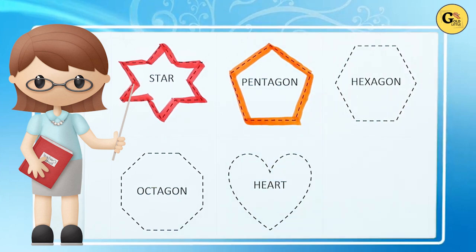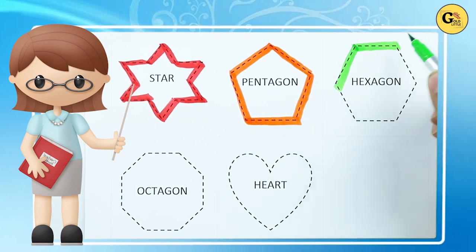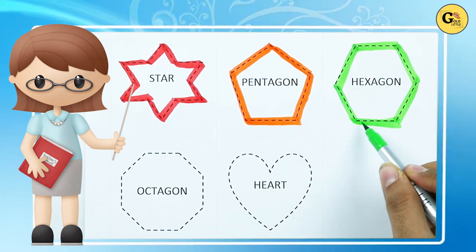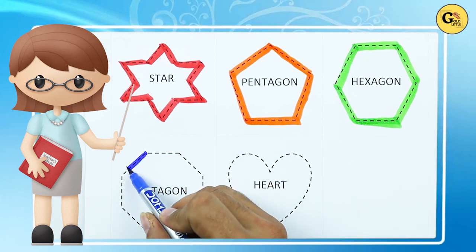Hexagon: one line, two line, three line, four line, five line, six line — hexagon. Octagon: one line...